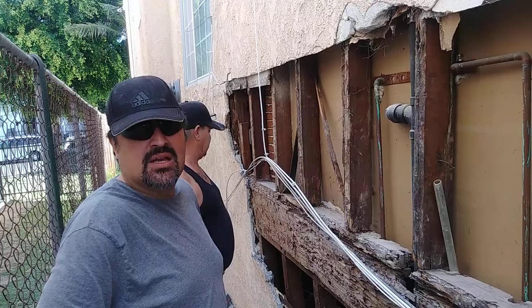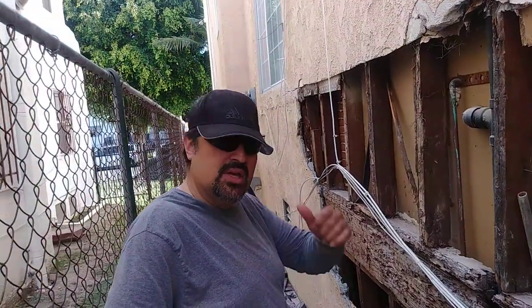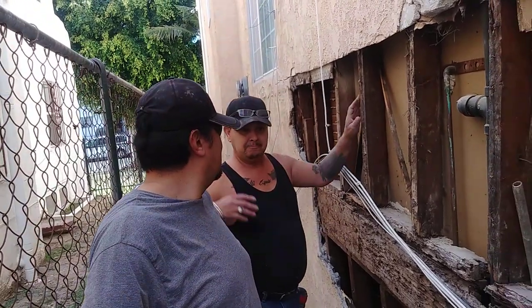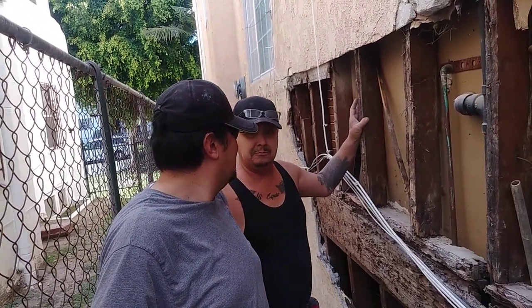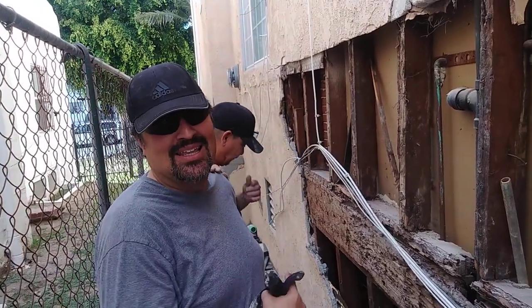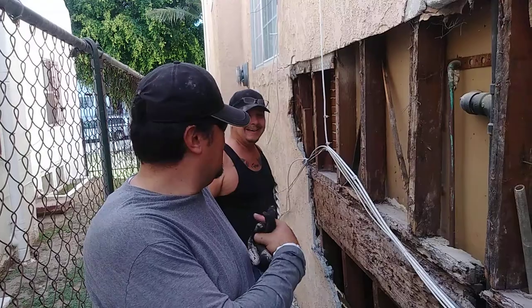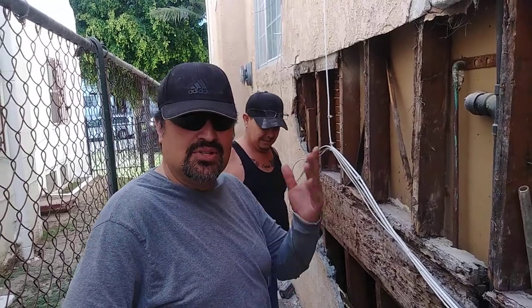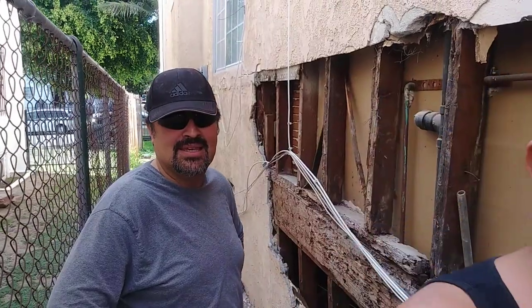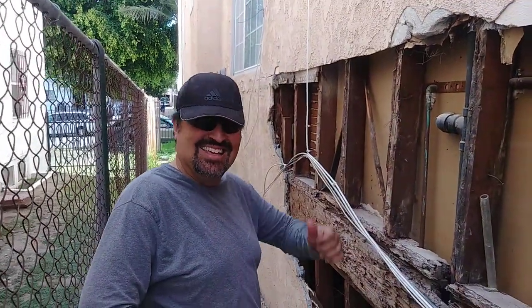So if you like the content, subscribe. If you like the video, hit that thumbs up. If you want to speak to the handyman, this man knows where to find me. You can comment below. And if you need Danny to help fix your building or your house, he's the man. Thank you for listening to the video — subscribe, like. Take care!